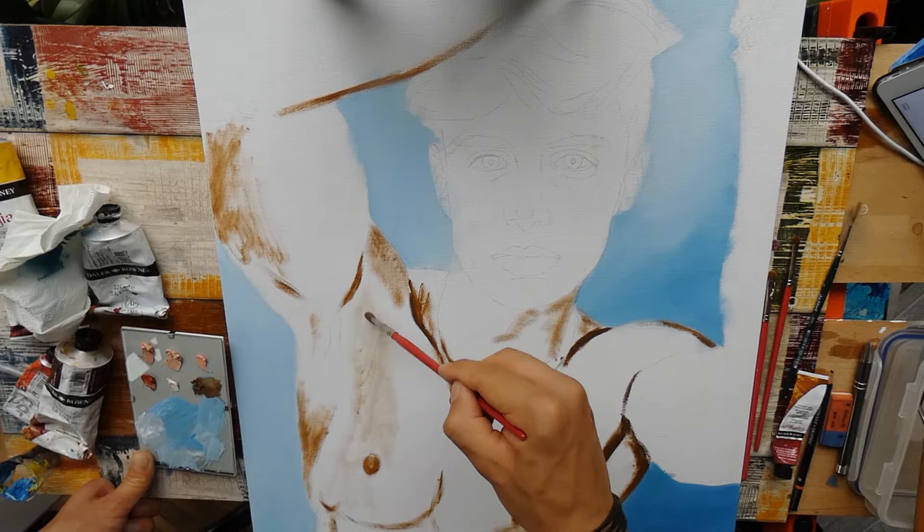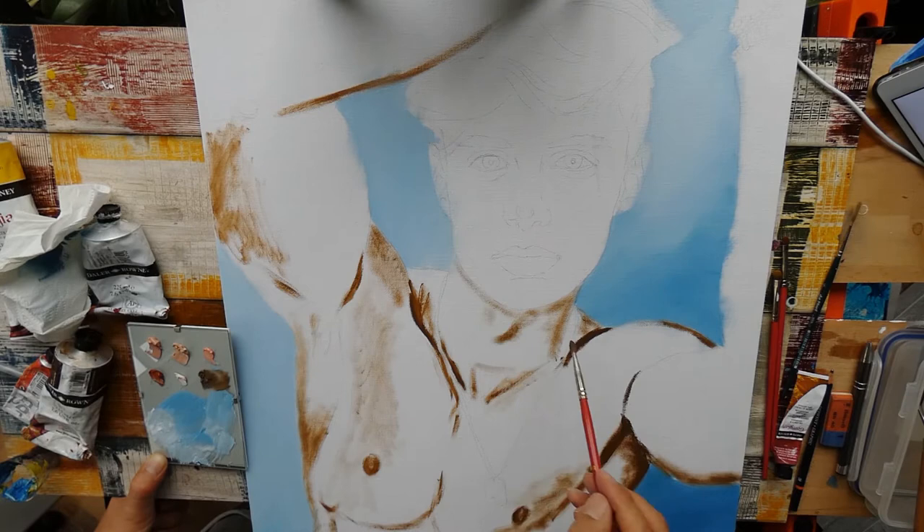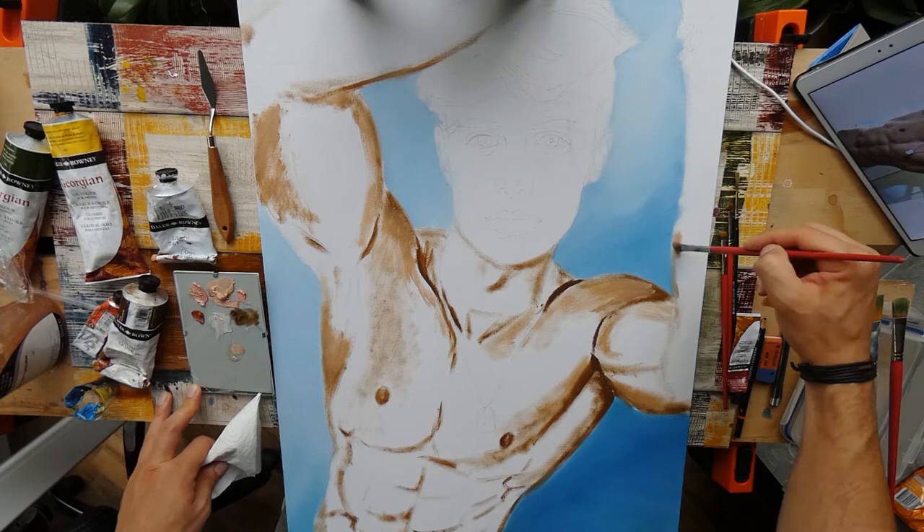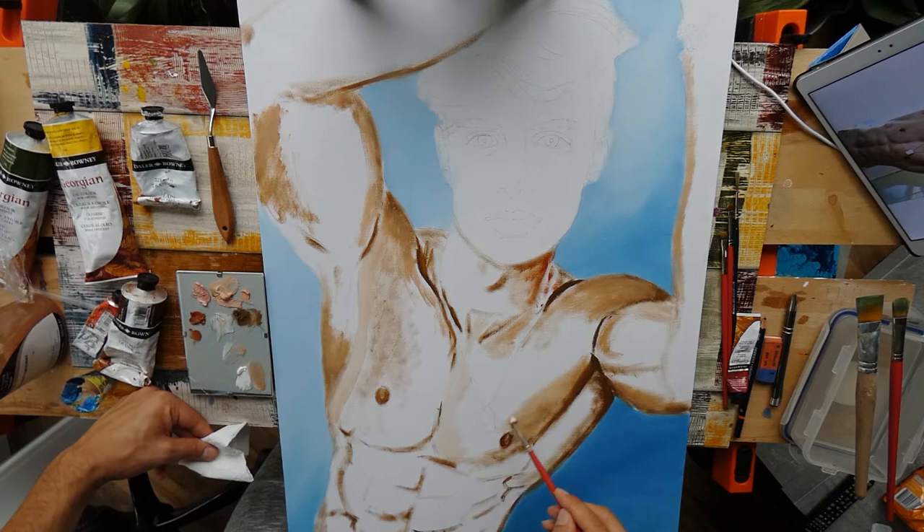In case you wonder, the whole process of painting this portrait took me about eight and a half hours. This is of course the net time — I did not include the drying time of the oils, so this was just painting time. As usual, I started again with the darkest values, and I just used a dark brown to block the shadow areas, and this will in the end help me to see my values better than if I was painting from light to dark.